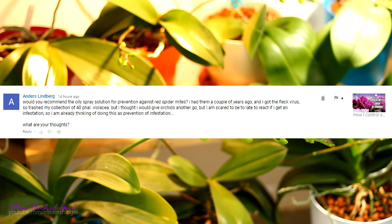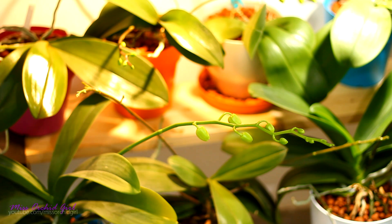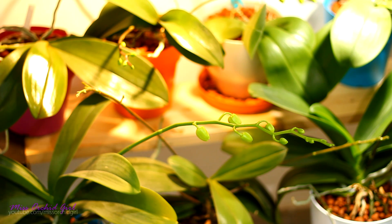Anders is asking me if I use the oil spray solution — which by the way I will link you to down below in the description — on Phalaenopsis orchids just as a preventative against red spider mite, and the answer is yes I actually do. Phalaenopsis orchids are just so sensitive to spider mite infestations, the red spider mite I mean.